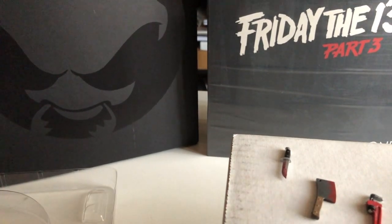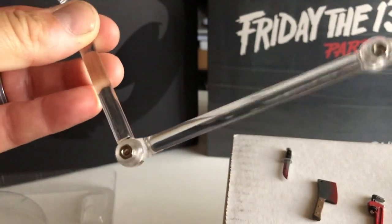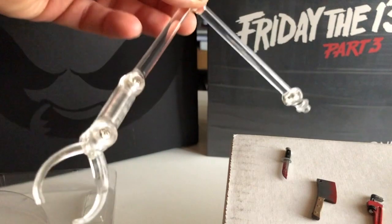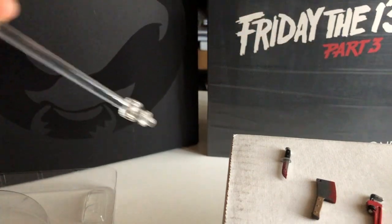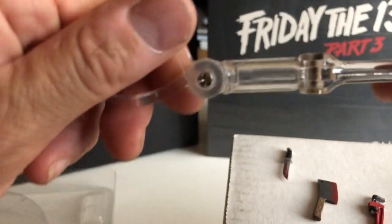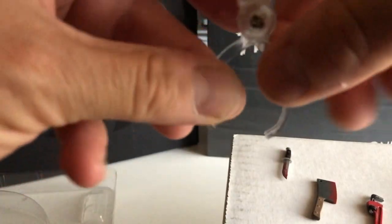It comes with two heads, two masks, and the display base and adjustable posing post — you can turn and twist it, very simple. So to recap: it comes with the axe, cleaver, knife, wrench, machete, pitchfork, fireplace poker, and spear gun — six interchangeable hands, two interchangeable heads, and two removable masks.